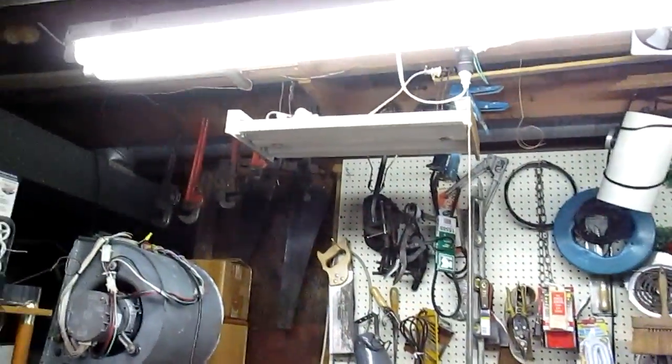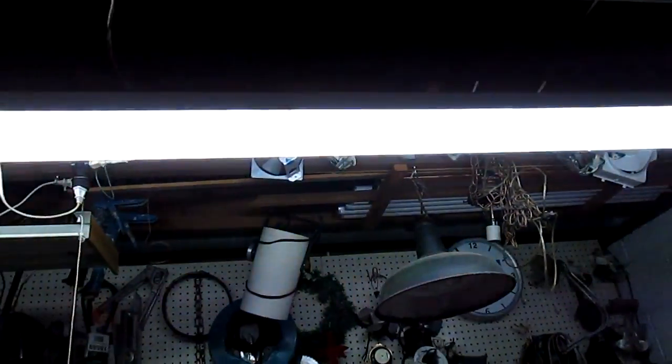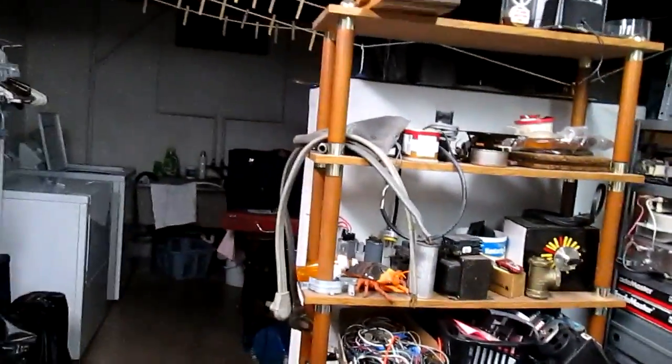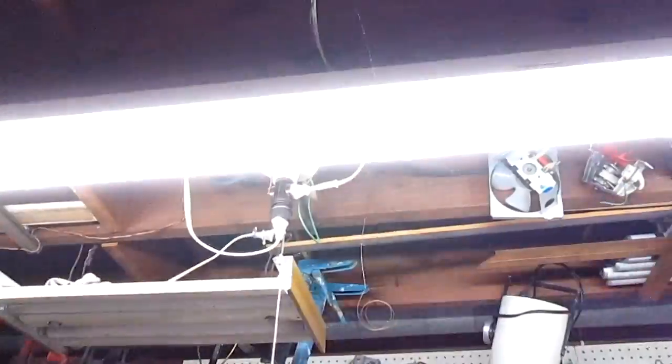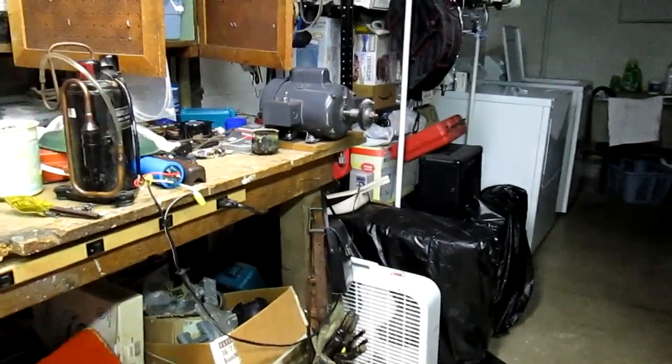I'm going to go clean up my mess. Anybody out there from this area ever hear of Fisher's Big Wheel? It's an old retail store, kind of like a Kmart or Ames. This is one of the original lights, original ballast and bulb that came out of that store. I've had it here for about 15 years and I guarantee it's about 30 years old, but it still works. I gotta pick up these nails — bye.